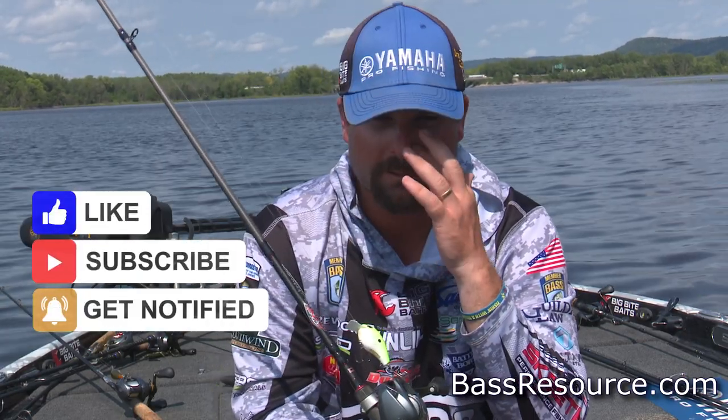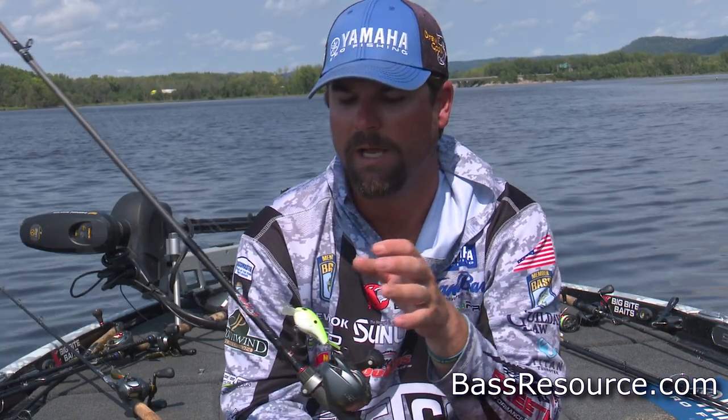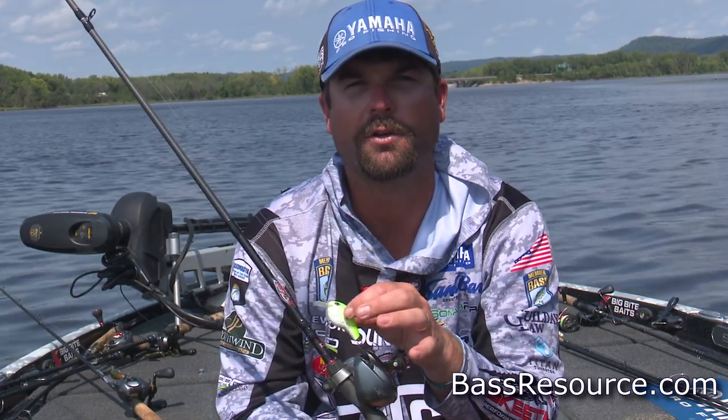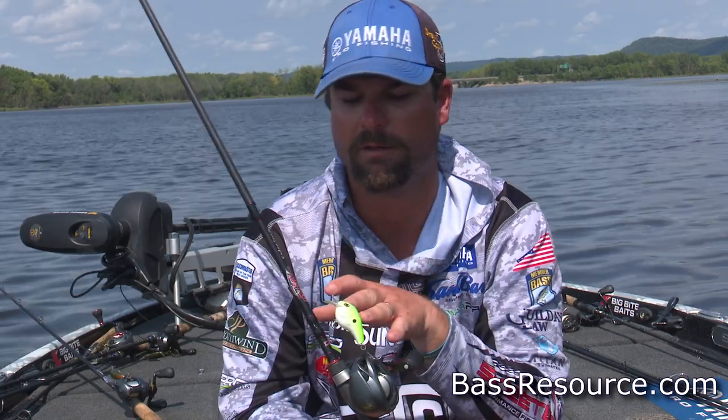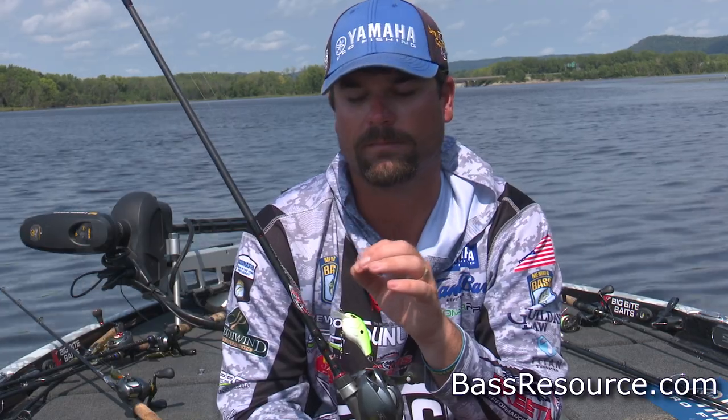I would keep my colors very simple. Obviously we're still in a box this big, so we don't have a whole lot of room for tackle. I would have something with a little bit of chartreuse on it, like a citrus shad type color, a sexy shad color, and maybe a bluegill or breamish color. Because a lot of times in ponds there's not that many shad, but there's a lot of bluegill.